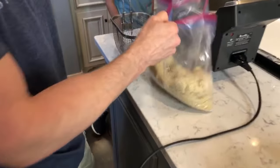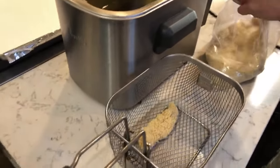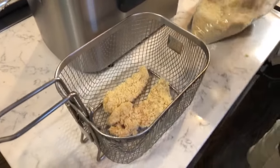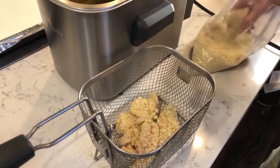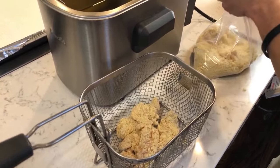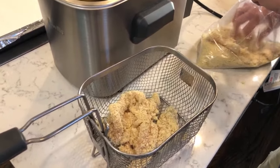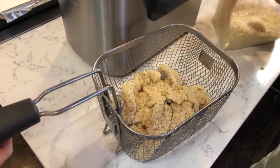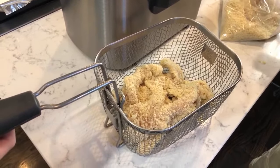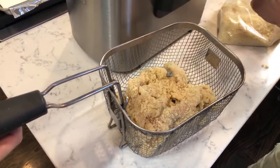I'll sanitize this countertop when I'm done — I don't want to get salmonella. How is everybody doing with the quarantine, staying at home? Except our doctors, nurses, paramedics, and food workers — very very grateful. I'm about to put this in the fryer. It's such an easy dish.